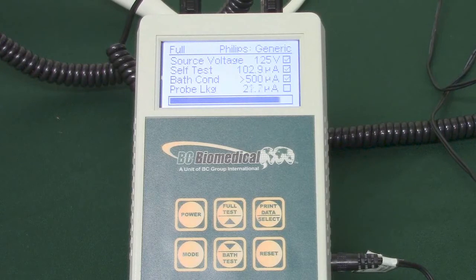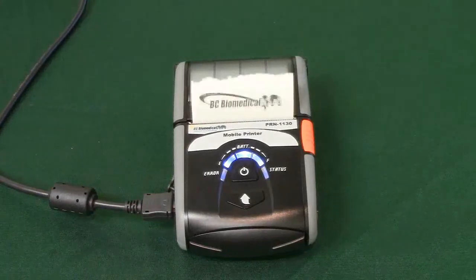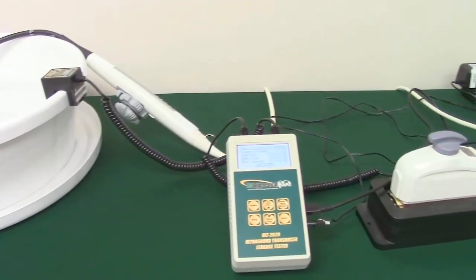When finished, PASS or FAIL will appear on the screen, indicating your results. If a printer is attached, the results will print off in detail along with a PASS or FAIL. Repeat this process for all ultrasound transducers.